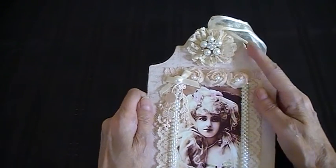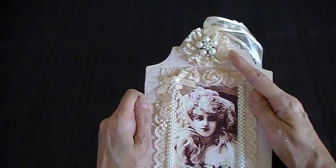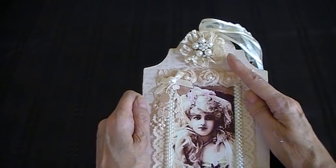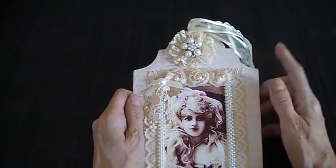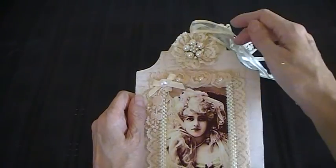On the top here I gathered some pretty lace fabric. I made a little flower and put an embellishment in the centre of that to cover the hole behind it. And then I've got some ribbon and lace on the top here.